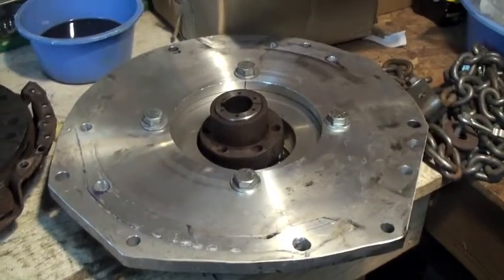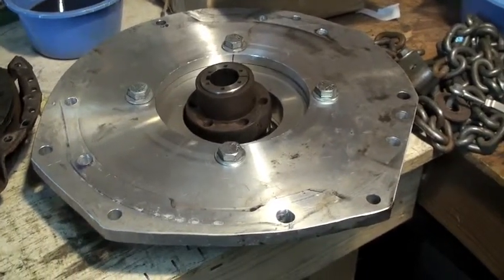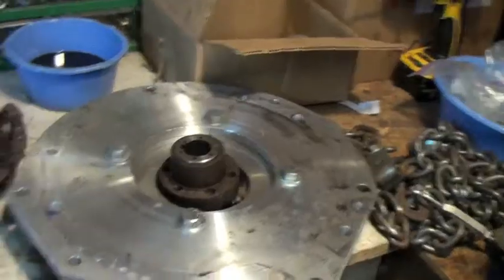I've got another adapter plate coming. I'm going to try one of the Canadian EV adapter plates — they have one in stock, there's no waiting, and it's going to be here in about four or five days. I'll just bolt that puppy together and see how she works.